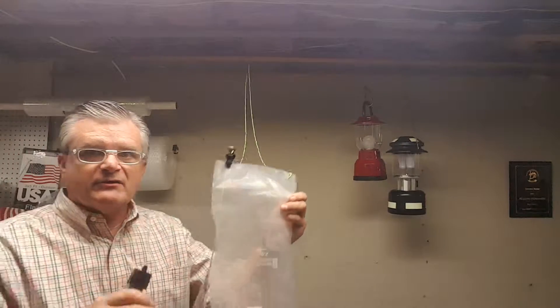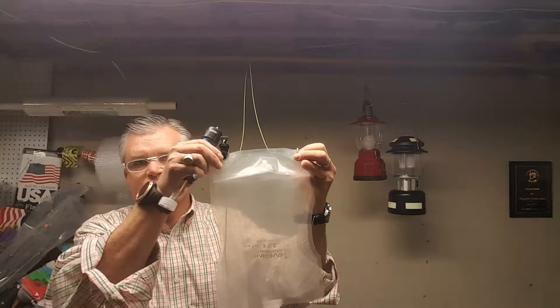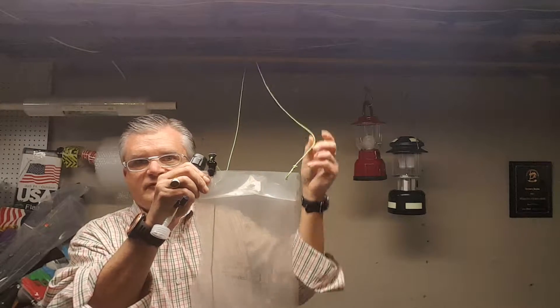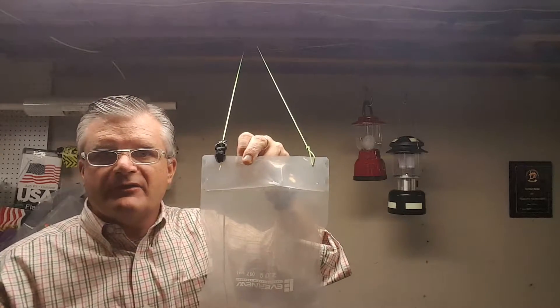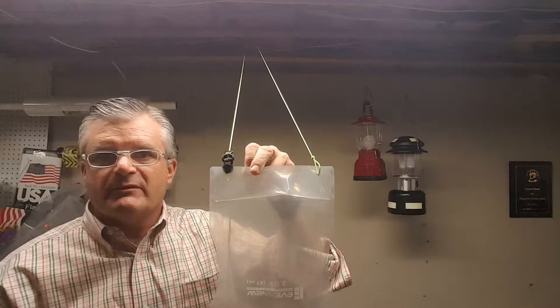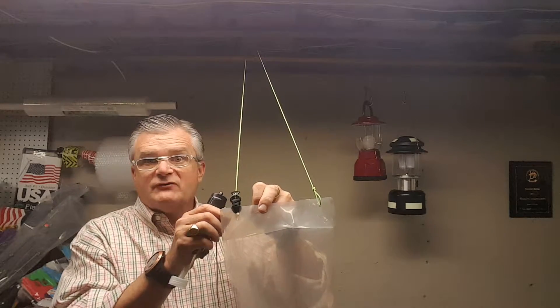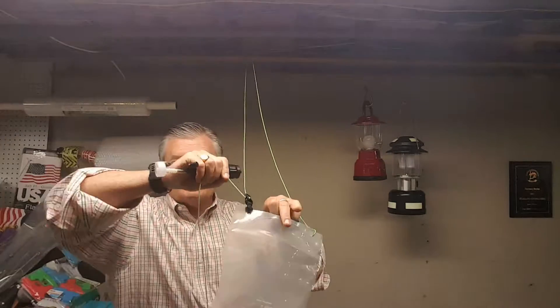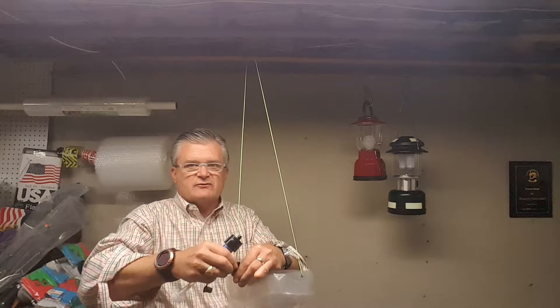I took a regular Evernew two-liter container and hole-punched it with a regular hole punch. I tied some cord onto one side, and on the other side I loop-to-loop locked a line with Grow Green ribbon attachments that I got at Z-Packs. This allows me to adjust the height very quickly and easily — I can adjust it down or up depending upon the tree limb size.